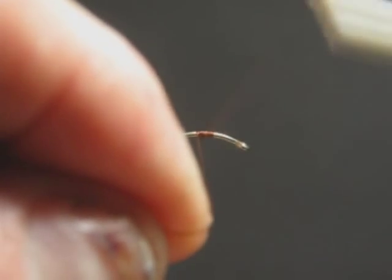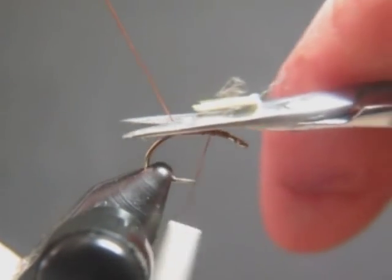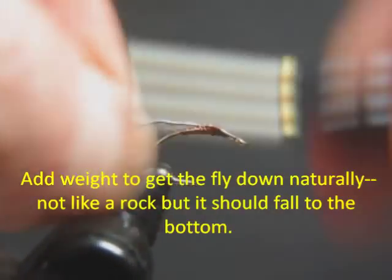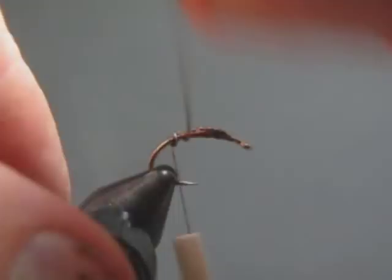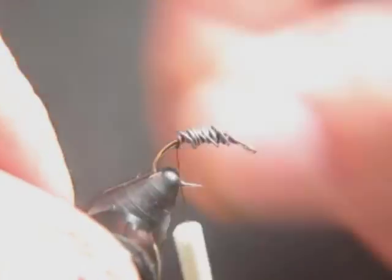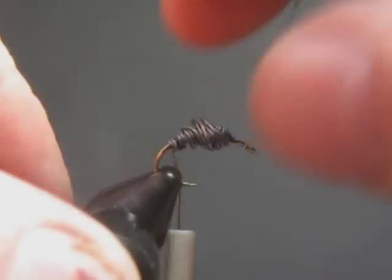Trying to tie it while I'm peeking around the camera, which is between me and the vise, but you can get the idea. I'm putting a little lead on it because that abdomen will actually float, so this gets it down. I really like to have a stonefly that drops naturally — I don't want it to drop like a rock, but I don't want it to float. It just falls very naturally.